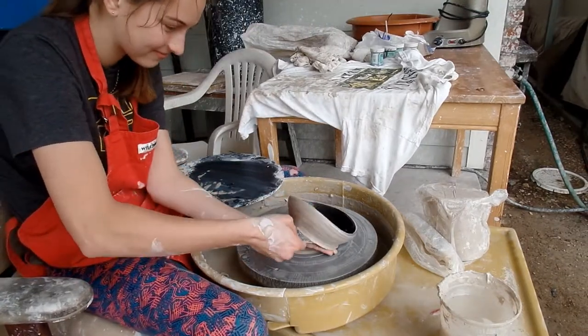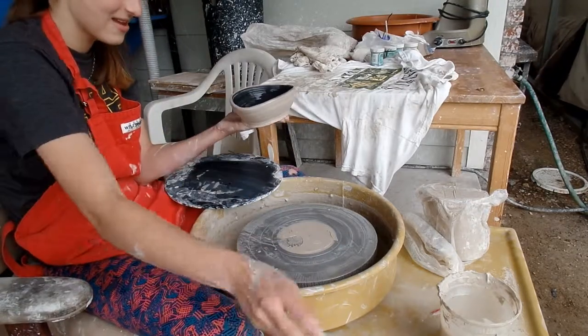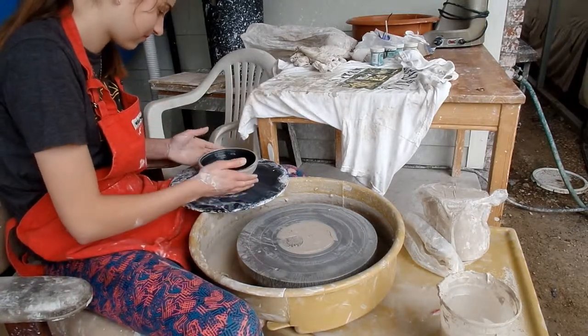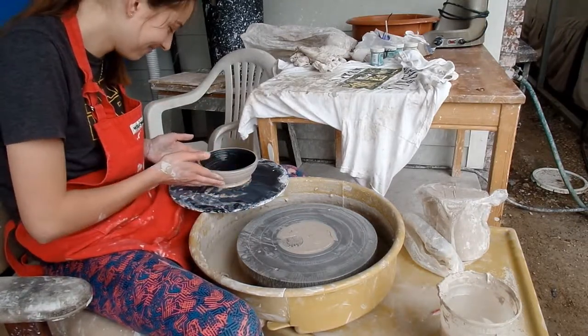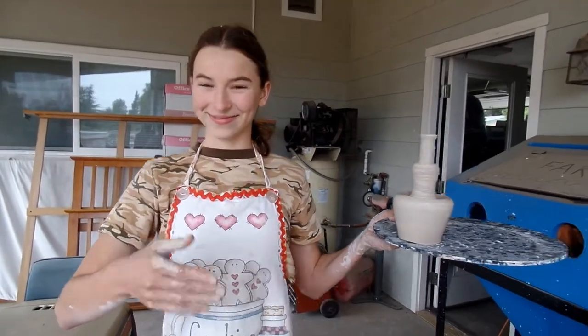Why's there a hair in it? Why's there a hair in everything in our house? Even the pasta, which we didn't even make. Elsie or Britt.